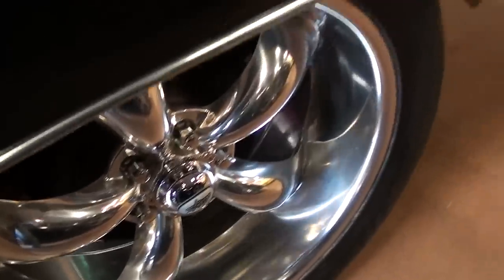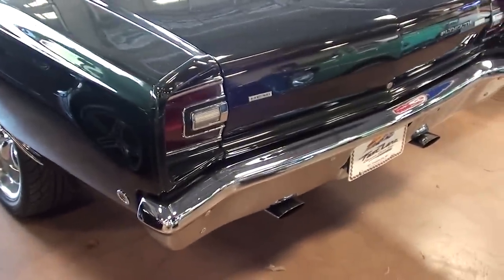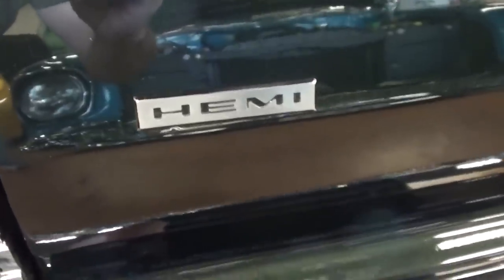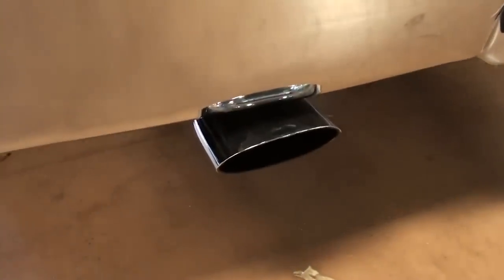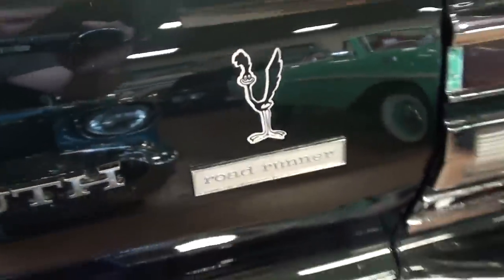Out back you can see it's got a giant set of rims with drum brakes in the back and a nice chrome bumper. You can see the Hemi badge here, and it does have the dual exhaust with the oval tips — very cool. There are your Plymouth Road Runner badges as well.